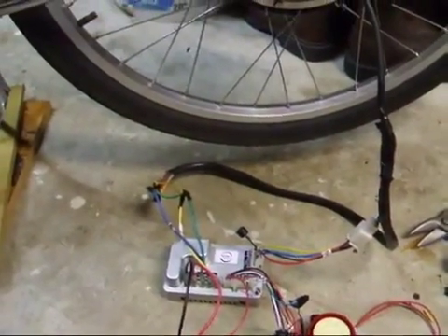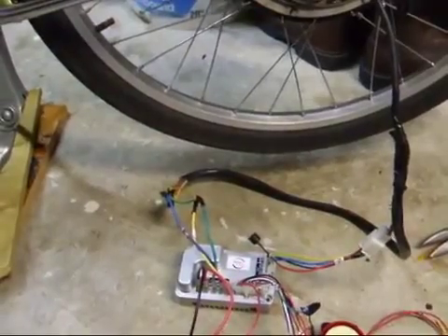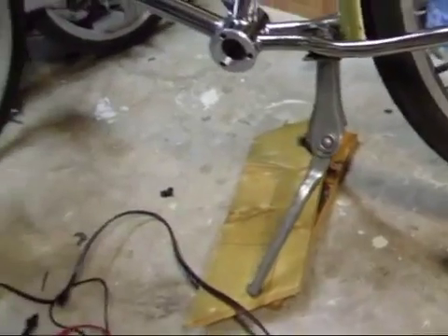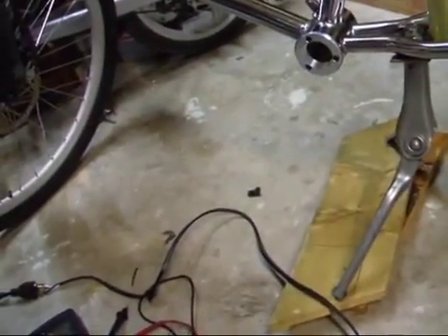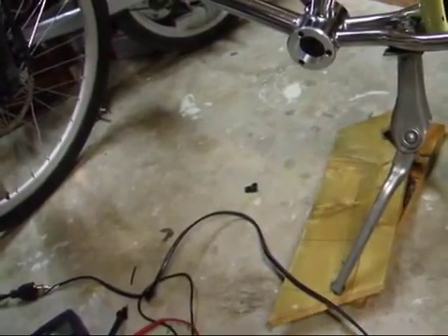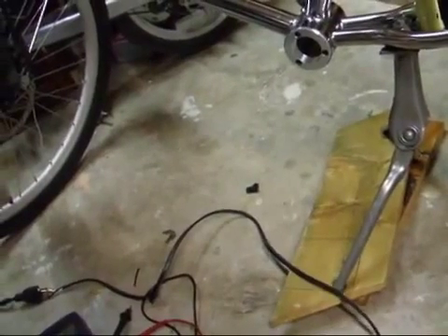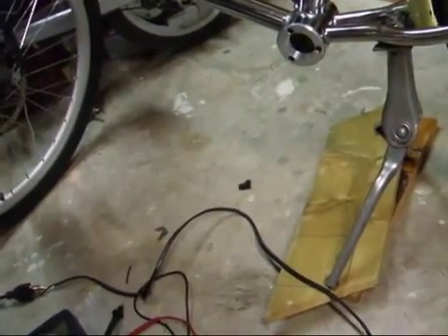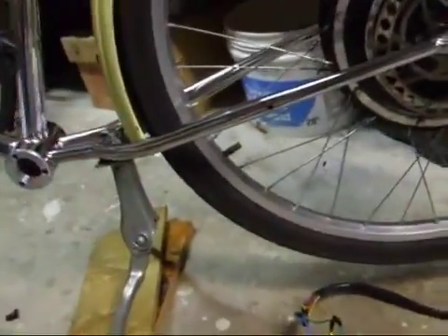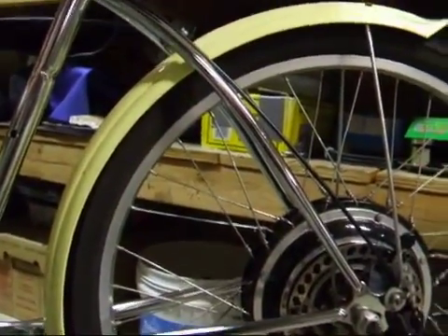I figured I'd do a video on the programming features of this controller. The resting voltage of my batteries right now is at 52 volts, which is about 48. The controller is set to 1 amp minimum, 1 amp max, and everything is basically at the minimum, so I'll get an idea of if there's any major change.